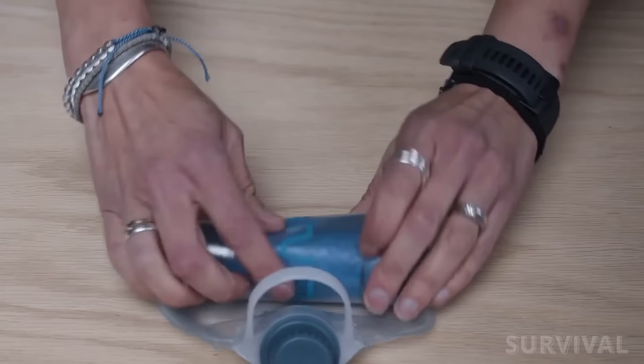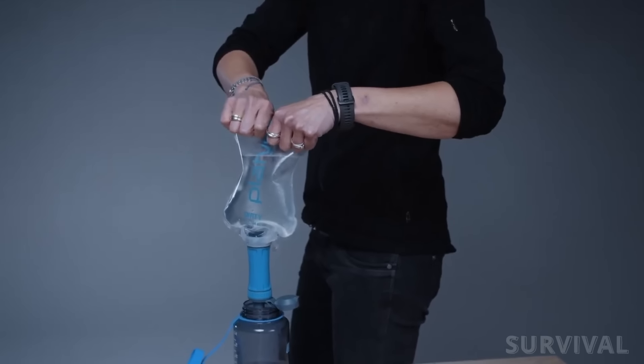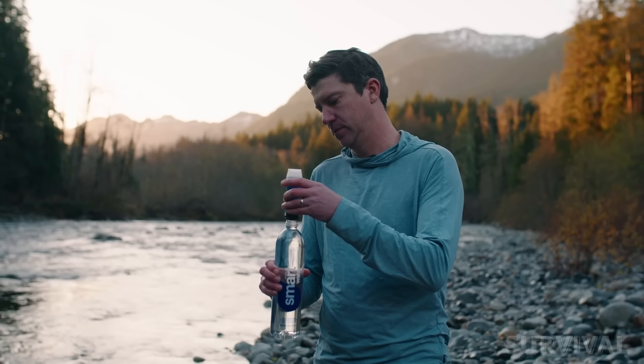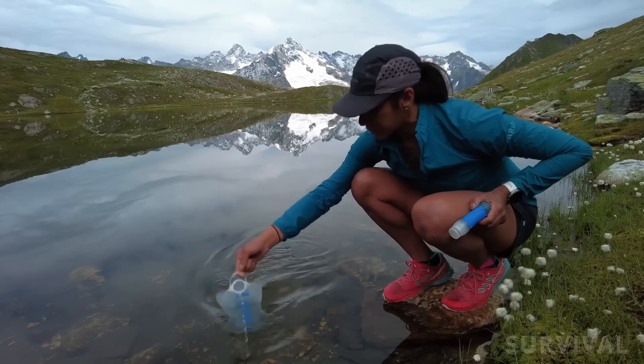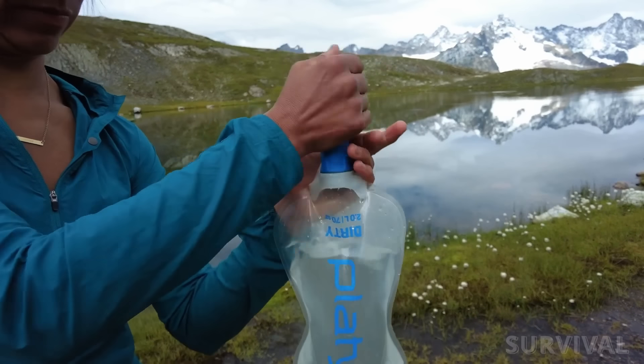It's also very packable and easily fits into a running vest or pocket. You can use it as a squeeze filter with accompanying bags, in line with the hydration bladder, or you can even attach it to the top of a compatible water bottle. Few contenders offer this level of versatility and portability, making it our favorite for personal use.